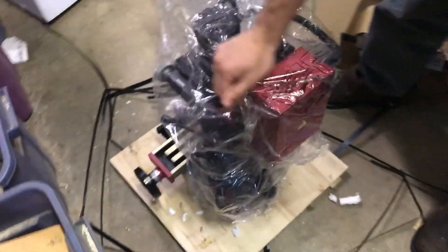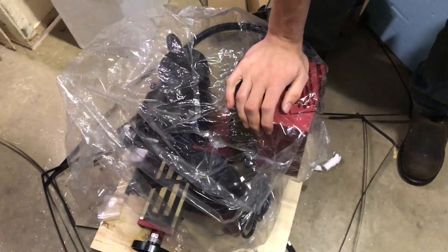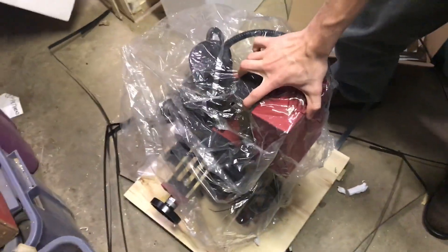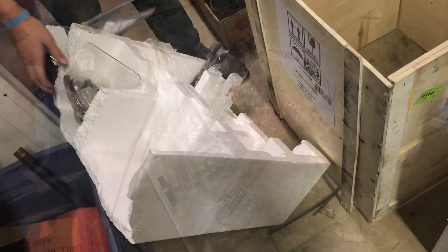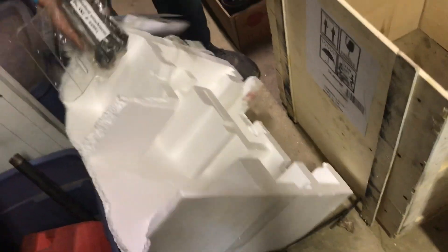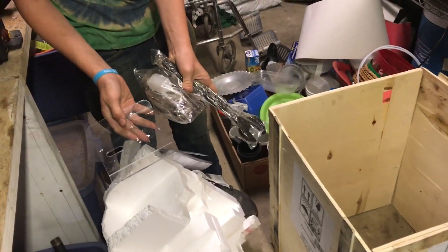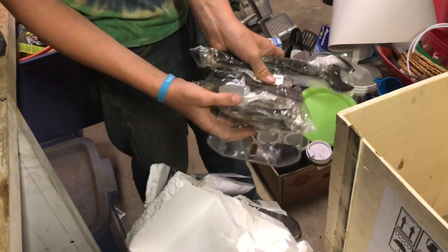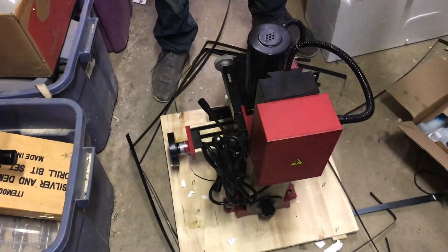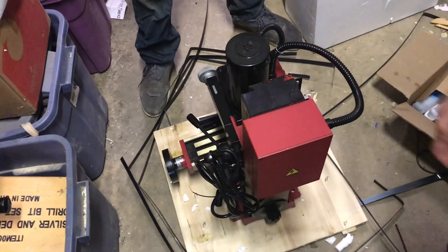There's the machine — let's get it set up on the table now so we can start looking at this thing. Inside this piece of foam on one of the halves there are a couple of tools to be found. There's a wrench, a guard, and some other things. We're now ready to take the plastic off and set this up so we can take the bolts out of the bottom.